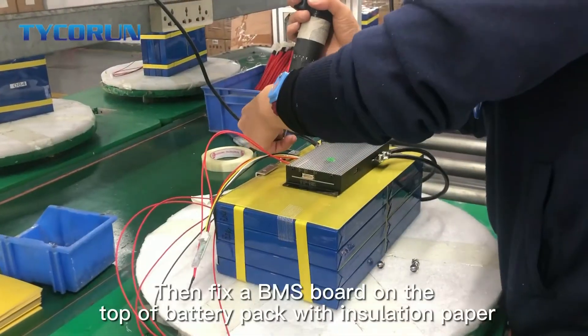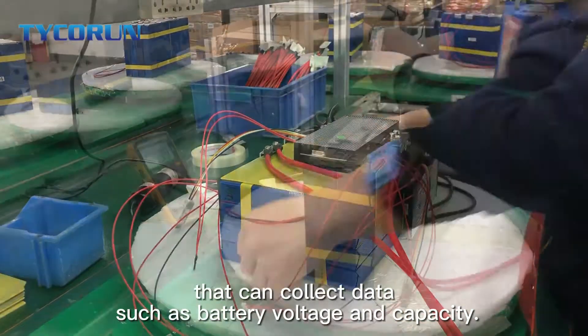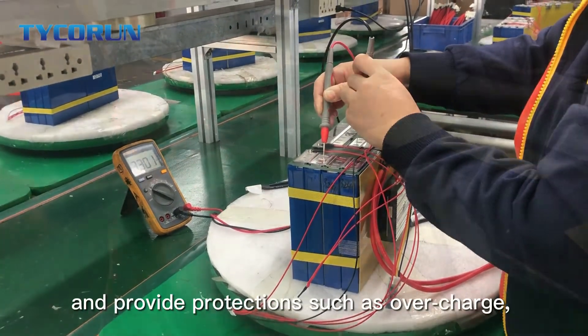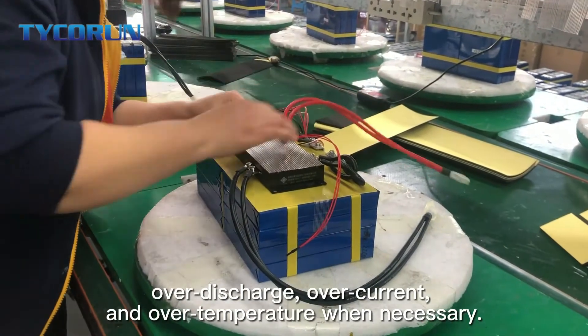Then fix a BMS board on the top of the battery pack with isolation paper that can connect the data such as battery voltage and capacity. The BMS protection board can monitor the battery status at all times and provide protection such as overcharge, over discharge, over current, and over temperature when necessary.